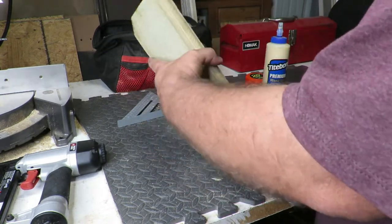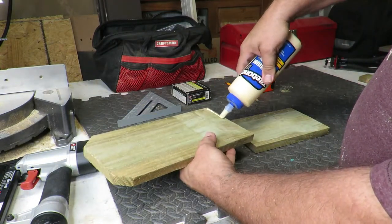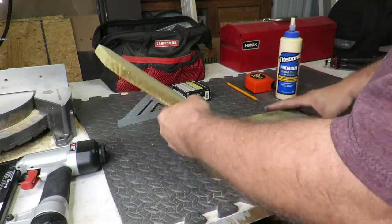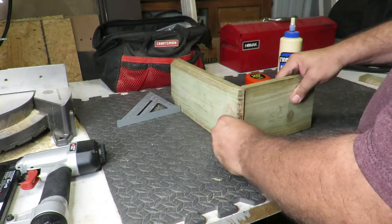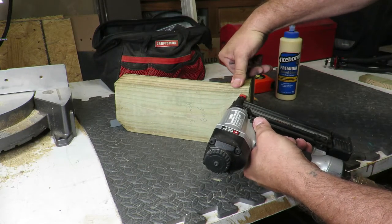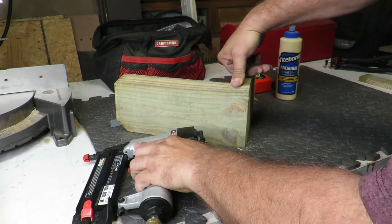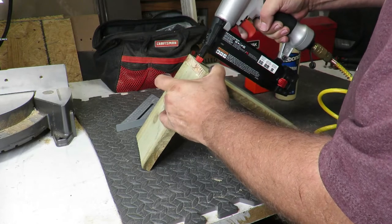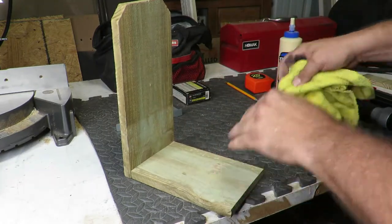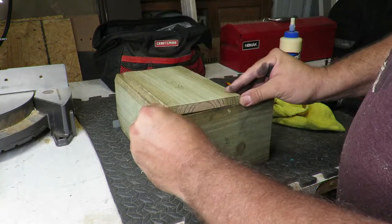Let's put this thing together. That's the back piece and the floor — I'll put those together first. Put a little bit of glue, put a little nail in place. There you go. Now go with the sides.